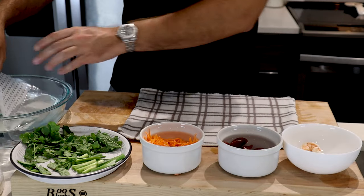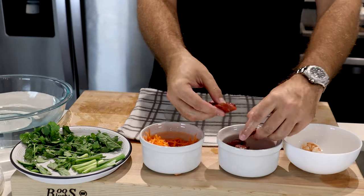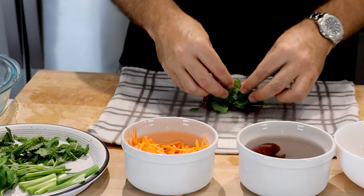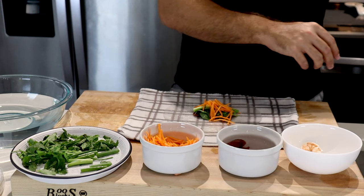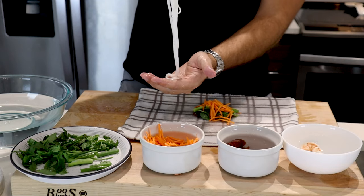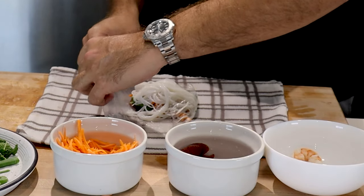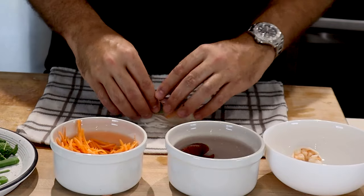Now let's move on to the Chinese sausage spring rolls. Dip the rice paper in lukewarm water and place it onto your damp cloth. I've cut the sausages at a bias and I'm going to take four of them, placing them at an angle. Add some more Thai basil, mint leaf, green onions, carrots, and grab a little bit more of the vermicelli noodles. Take a nice handful, fold the noodles on top of each other, squeeze out the excess water, and place on top. If you're not quick the paper starts to become very sticky, so fold one side inward and then wrap it just like you did with the shrimp.